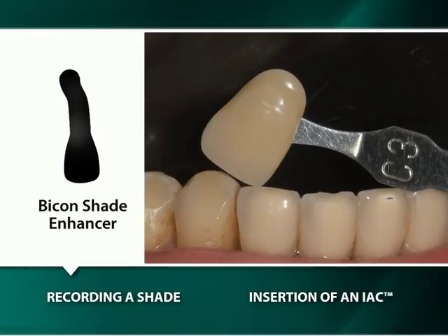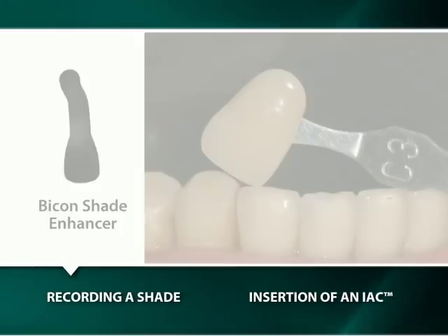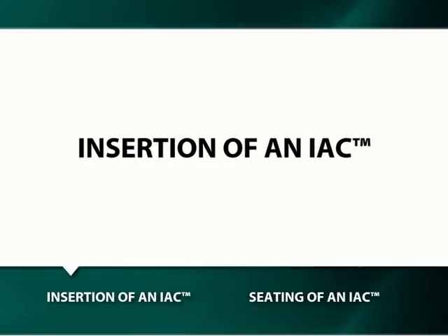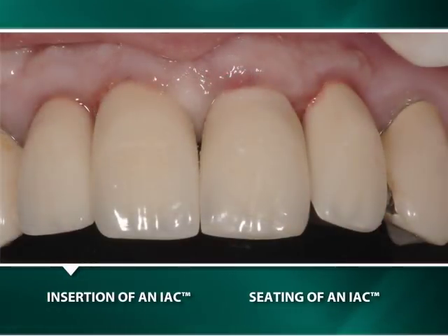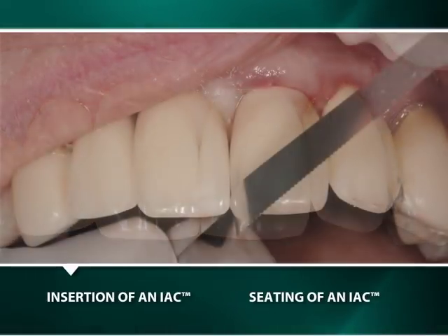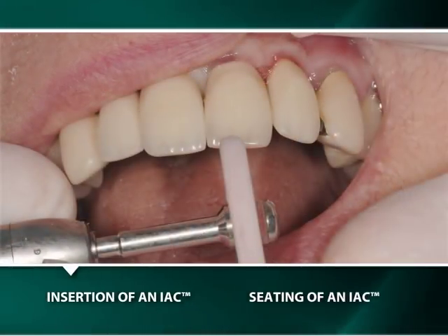The use of a digital image to record a few shades adjacent to the natural teeth against a black background is an efficient way to communicate the intended shade to the technician by simply sending the digital image via email or by a flash drive. Prior to the definitive insertion of an IAC, the appropriateness of the IAC's cervical, soft tissue, and bony contours, and its mesial and distal interproximal, as well as its occlusal contacts, must be confirmed.